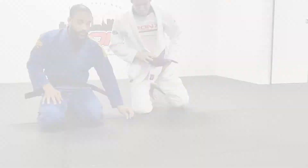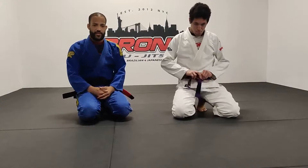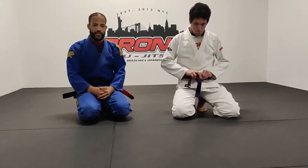That's the double underpass with some new grips I started messing with. I hope you guys give it a try and see how it works out. Leave it down in the comment section — what's your favorite grip to do the double underpass? What's your favorite pass to do in general? Don't forget to subscribe, hit the bell for notifications, and I'll see you guys next week.